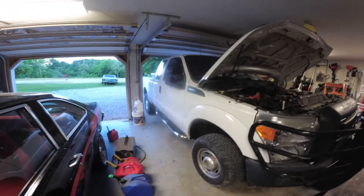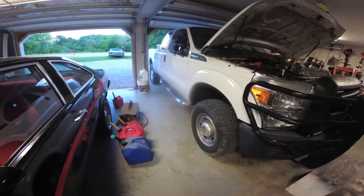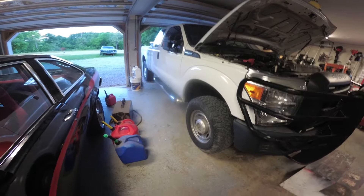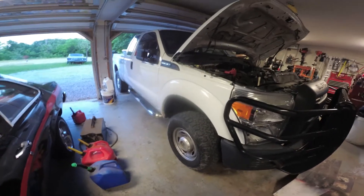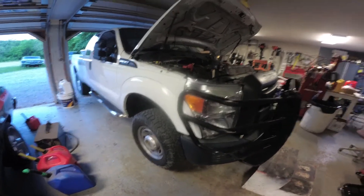It's got those big giant tow mirrors. I passed a Dodge the other day and I thought one of us is going to have to go up into a field — he had his mirrors all the way out with nothing on, which is kind of ridiculous, but I guess if it makes him feel good.